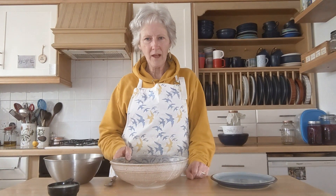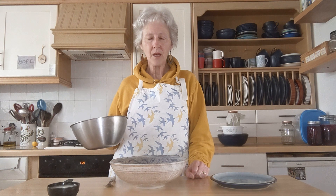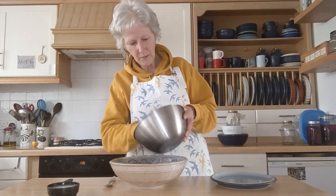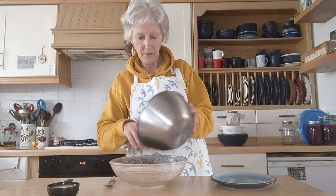Now I'm going to show you the final way of preparing nuts or seeds for the GAPS diet, and that is by fermenting them. I have four cups of pumpkin seeds measured out here. I'm going to put them in this bigger bowl because by the time you've soaked them and they've swelled up, they take up a lot of space.